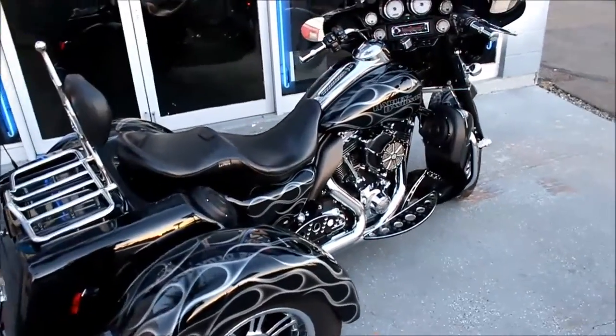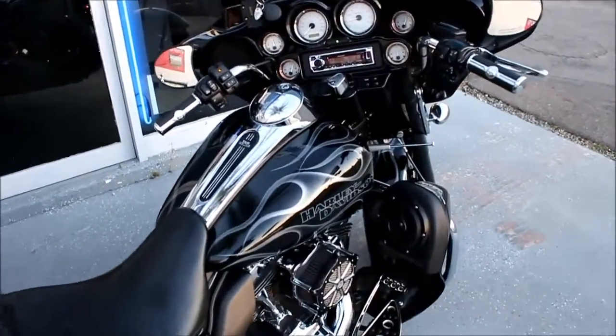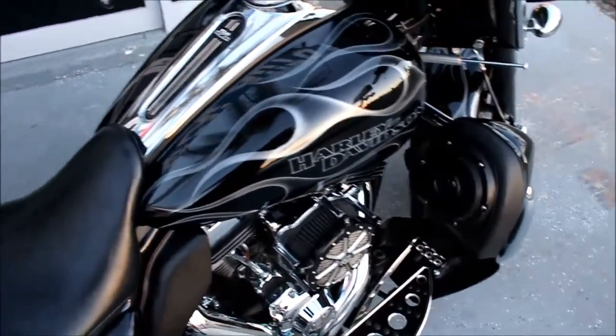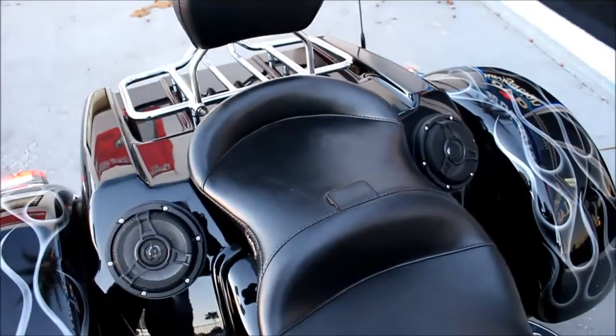First of all is just speaker locations. The bike you're looking at right now has conventional speakers in the fairings, plus another set of six and a half inch speakers in the lower fairings, plus a set on the lower fenders.